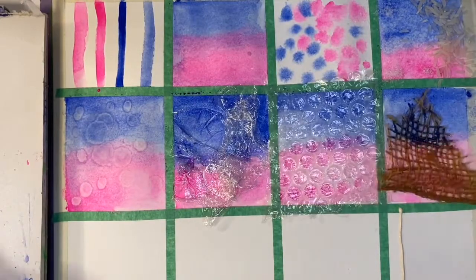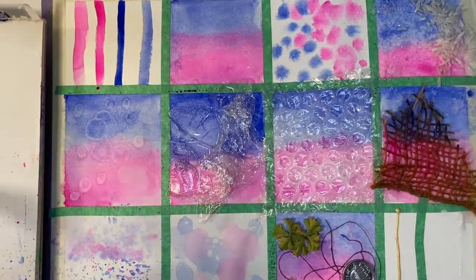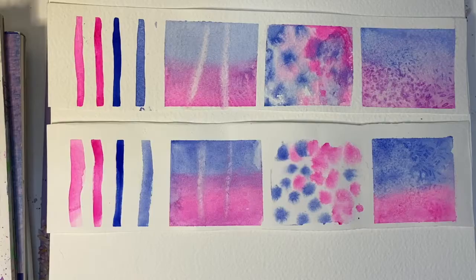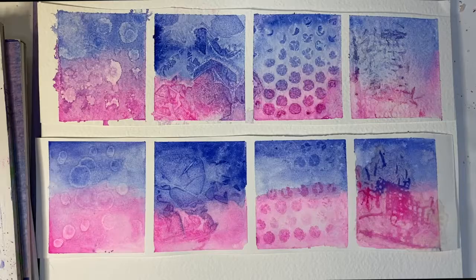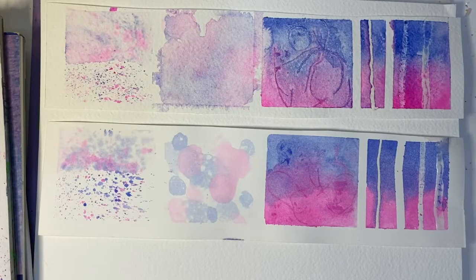After I finished my twelve textures on my cold-pressed paper, I repeated the process on hot-pressed paper just to show you guys the different sorts of textures that will appear depending on what kind of paper you're using. Once everything was dry, I removed all the objects and cut them into strips so we could look at them side by side. The top is the cold-pressed paper and the bottom is the hot-pressed paper. As you can see, some of the effects appear a lot more vividly on the cold-pressed paper and others appear more vividly on the hot-pressed paper. Depending on what style you want to do, and if you're going to add pen and ink, you can choose what kind of paper you prefer.